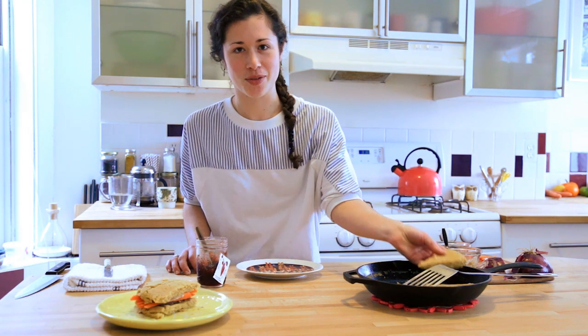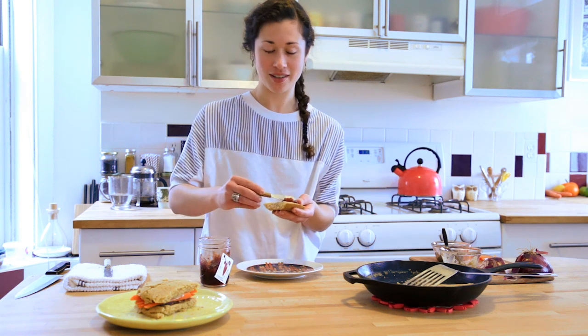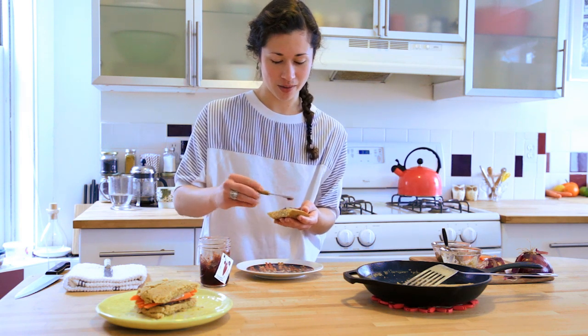I also really like to eat cornbread for breakfast, or really any time of the day — like with jelly, my aunt's jelly, or maple syrup. It's really always good.